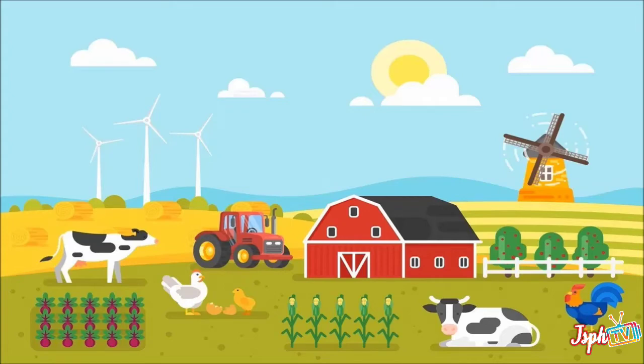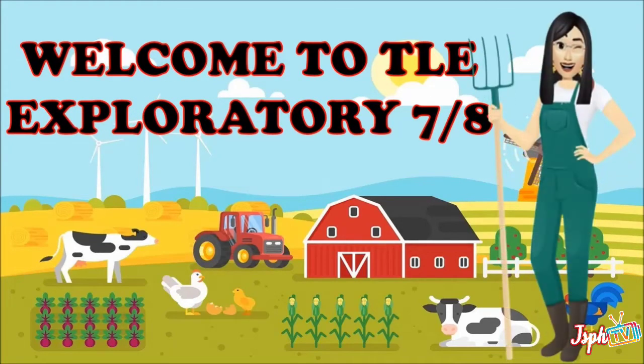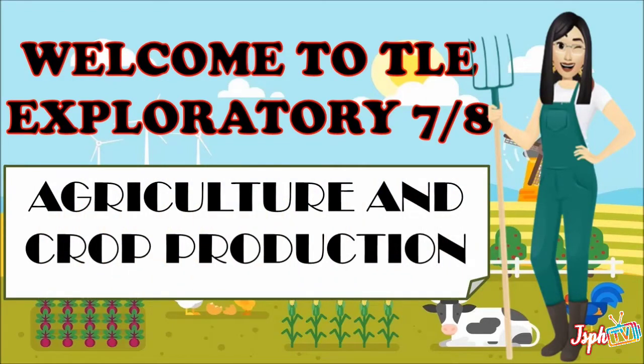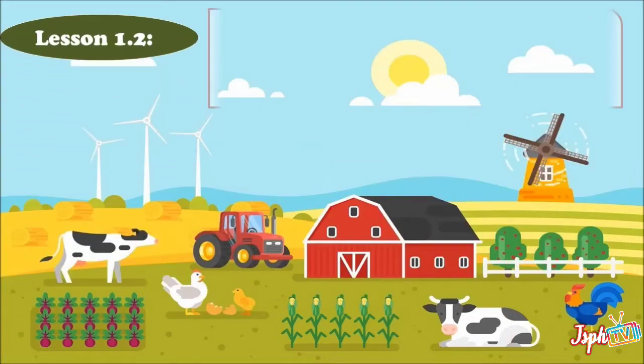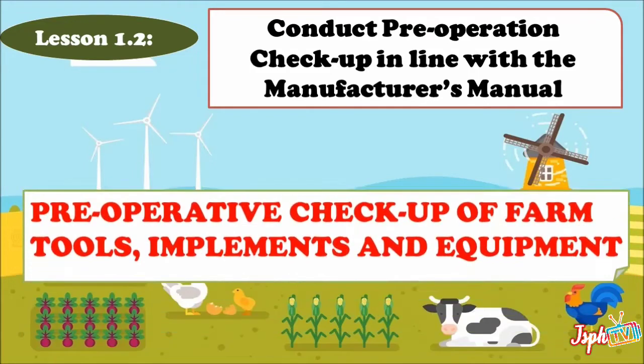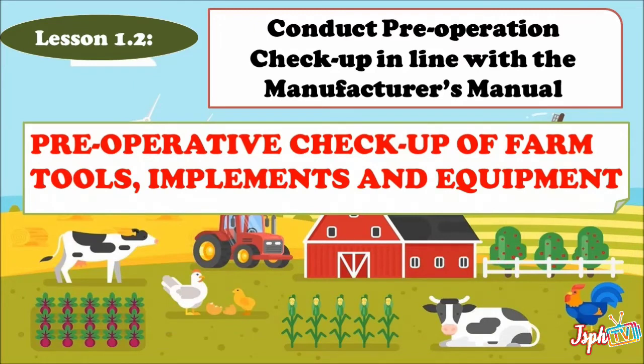Welcome again to TLE Exploratory 7 and 8. Today we will continue our lessons in agriculture and crop production for Lesson 1.2: Conduct Pre-Operative Checkup in line with the manufacturer's manual — pre-operative checkup of farm tools, implements, and equipment.